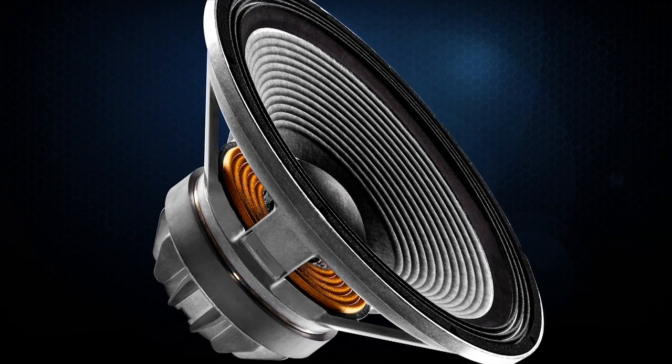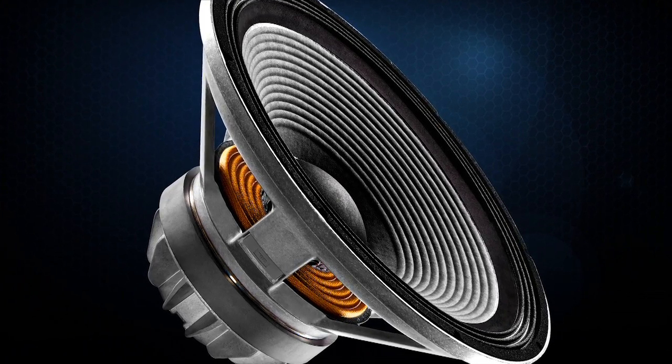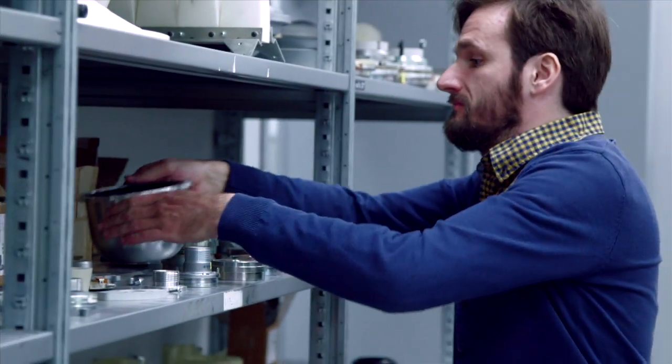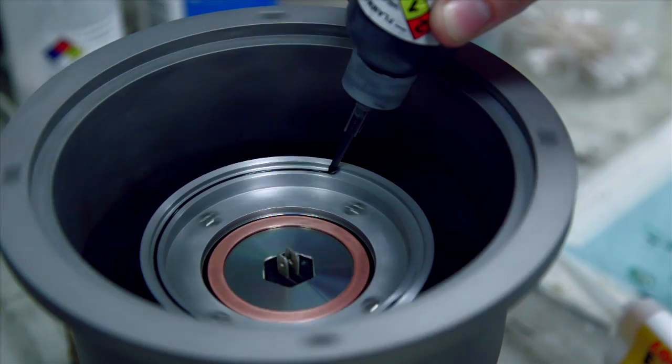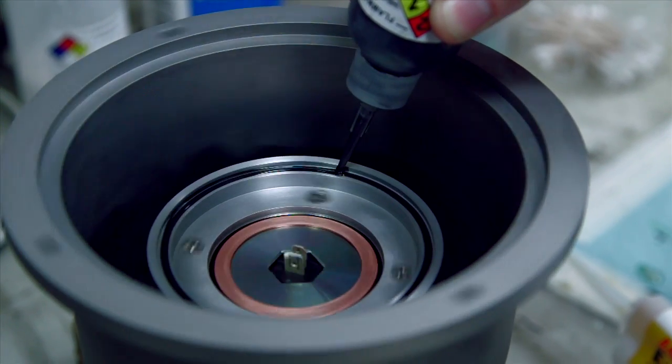The transducers used in the SRX 800 represent the very latest in JBL technology. This product was actually born from a challenge to our engineering team. We wanted them to deliver the very best transducer technology possible at this price point. I gotta say what they came up with surprised even us. These products feature a premium 3-inch voice coil in both the compression driver and the woofer.